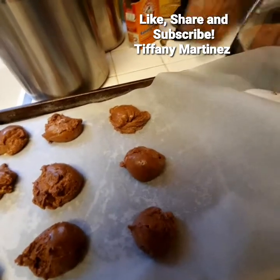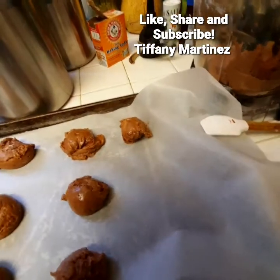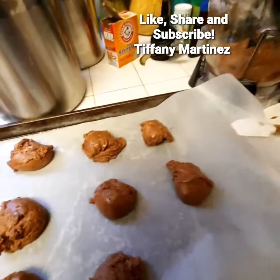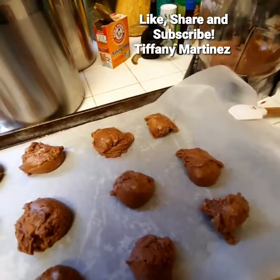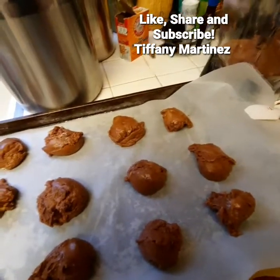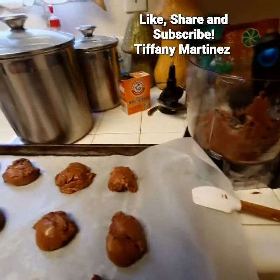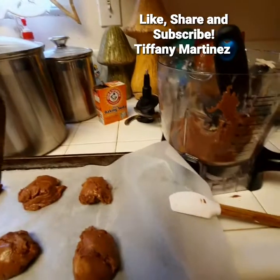If you found this video useful, be sure to like, share, and subscribe and give it a thumbs up. I enjoy trying new things, so if you have a vegan or vegetarian recipe that's not too complicated — not too many steps — comment below and I'll give it a try. You can follow me on Twitter at lovefulmoney76, Instagram at crypto_tiff, and Facebook as the Gold Messenger. My business page is International Silver and Gold Savers with Tiffany Martinez.